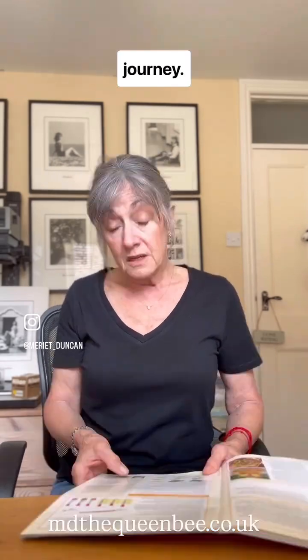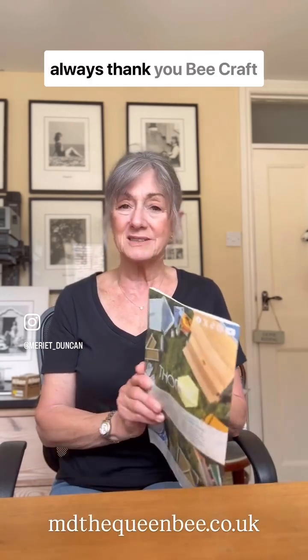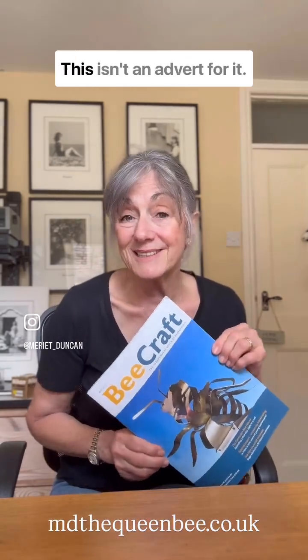And I'll take you on my journey. So thank you, Simon Tuck from Eastbourne in Sussex. And as always, thank you, Becraft magazine. This isn't an advert for it, it's just a fact — it's a great magazine.